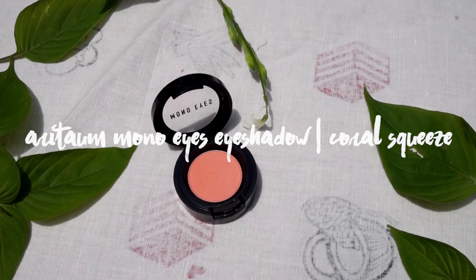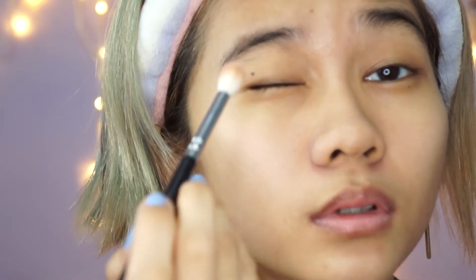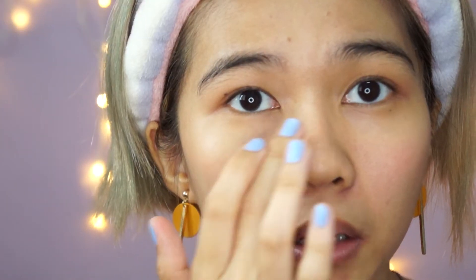The next product is the eyeshadow from Arithem — the Mono Eyes eyeshadow. I feel like the name is quite ironic since it says mono and then eyes. This shade is coral squeeze, a peachy coral shade. I'll put a little bit on my eyelid and a little bit down here for that rabbit eye effect. Since this is a back-to-baby skin box, I'll also put a little bit of the eyeshadow on my cheek as a kind of baby pink blush — using my finger to blend it in on my cheek and a little bit on my nose.